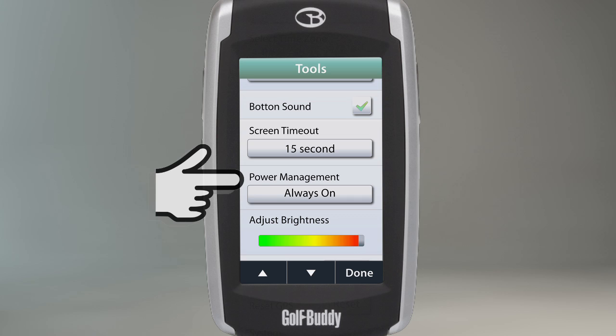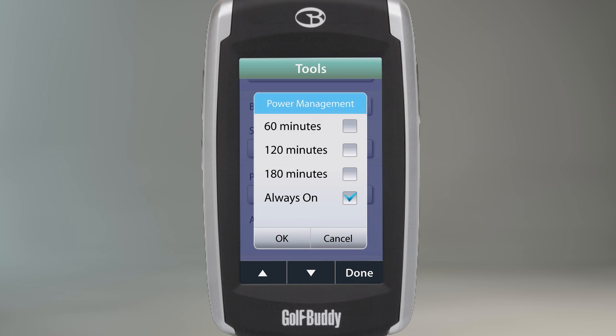The power management selection will set your unit to automatically power off when it has not been used for a set amount of time. When you are out on the course, it is recommended that you have it set to always on.